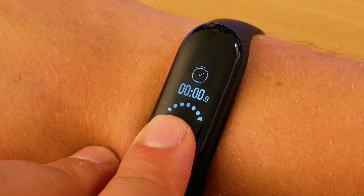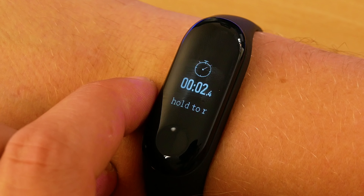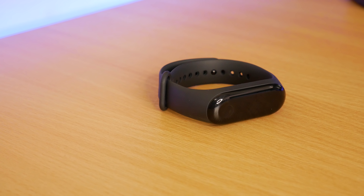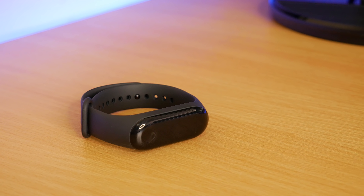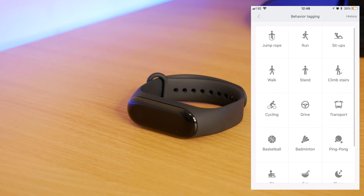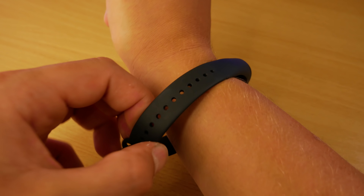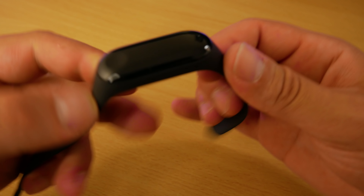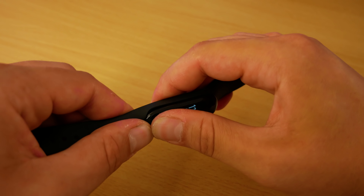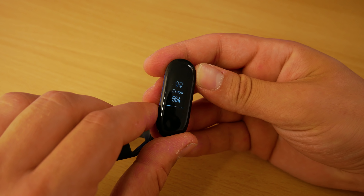Whereas the previous Mi Band could only count steps, it's now able to accurately decide if you're walking, running or cycling. Another great feature is that the band can vibrate if your heart rate goes over a certain amount, or if you're running and your pace becomes too slow. You can also tag new activities in the Mi Fit app so it can learn those as well — helpful if you do lots of different sports, as the app will remember what you're doing during those times.